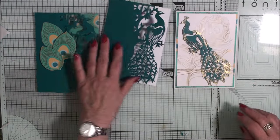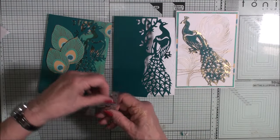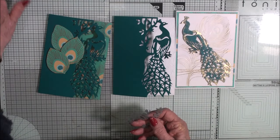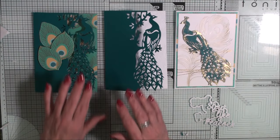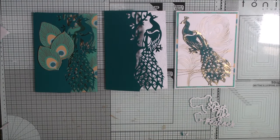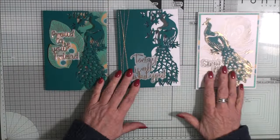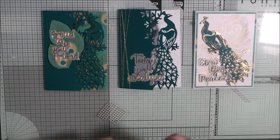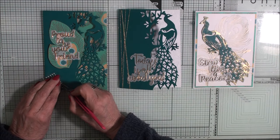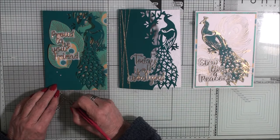Now each one needs a sentiment. For one of them I'm going to use the sentiment from the pack, which is 'Strut Like a Peacock,' but for the others I'm going to use some of the other ones from the other packs. There are my cards with my sentiments on. I've put some more gold twine around this edge and I'm just going to decorate with a few pearls dotted around.